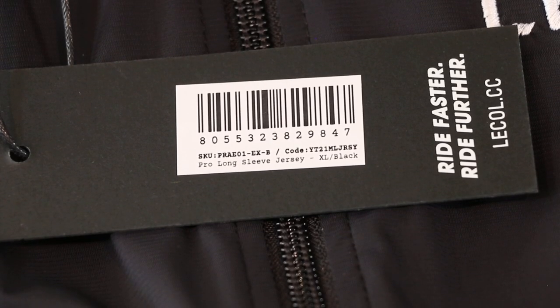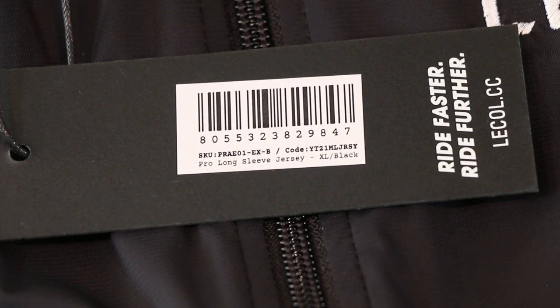As I like to do, here is the SKU: Pro long sleeve jersey, extra large, black — for reference if anyone is curious.